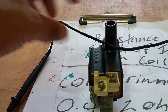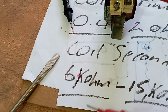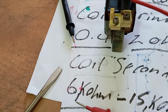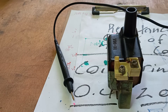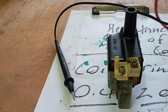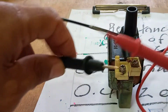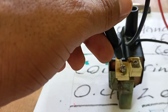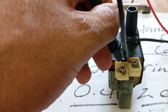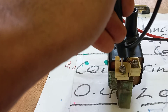Now we're going to check the secondary ignition coil resistance. The resistance value should be within the range of 6,000 ohms to about 15,000 ohms, or 6 kilo-ohms to 15 kilo-ohms. We're going to make the connections — it doesn't matter if it's the red or black lead. We place one lead on any terminal on the primary section and the other on the secondary output of the ignition coil.